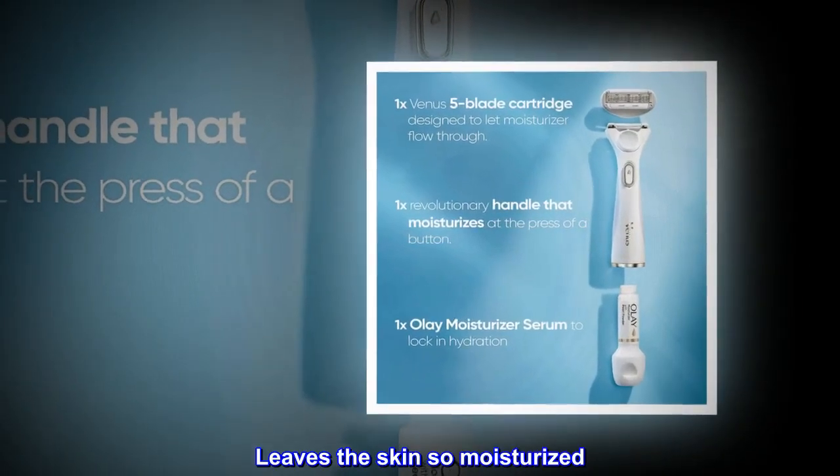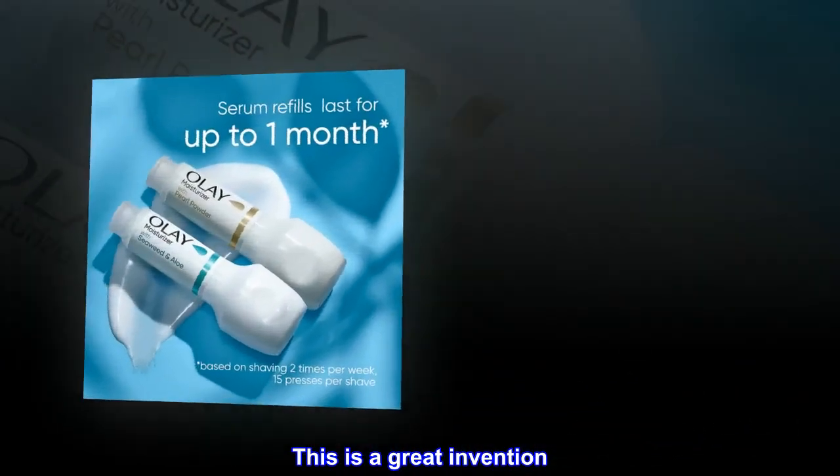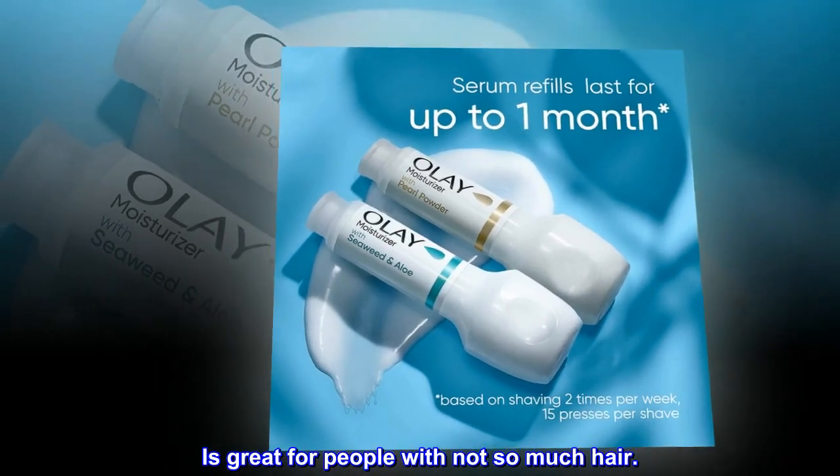Top review from the United States — Moisturizing: Leaves the skin so moisturized. This is a great invention. I love how you don't need shaving cream. It's great for people with not so much hair.